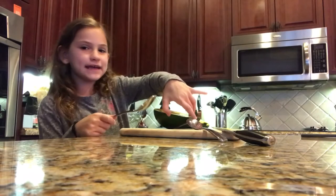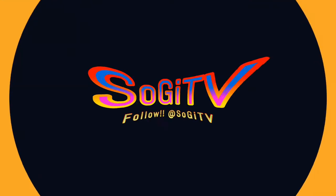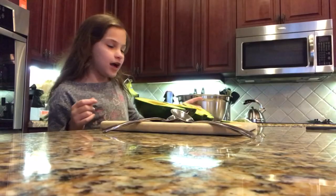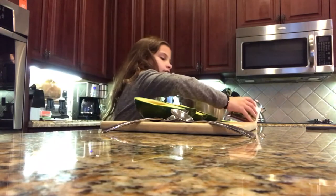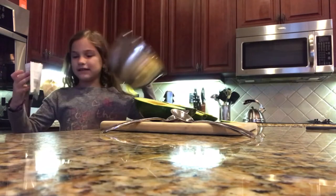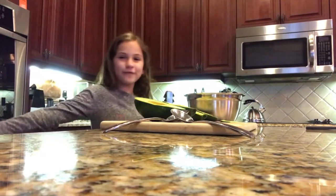Hey guys, today we're making Gigi Giacomoly. I have four avocados and I have to continue to cut them. I have the bowl and I have some mix. And I have a refrigerator.